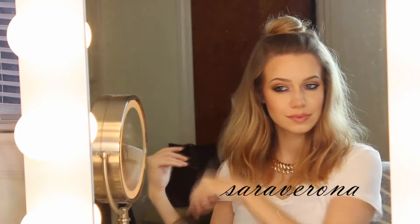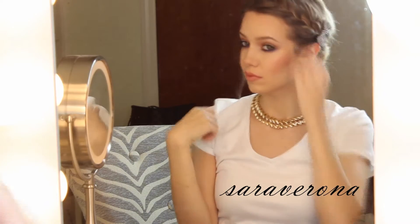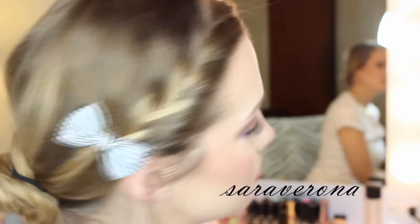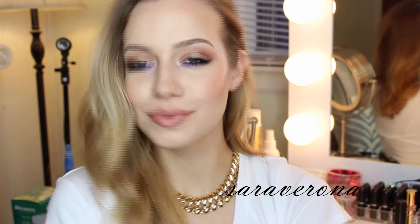Today's video is a collab with the beautiful and talented Sarah Verona — she is so talented and just flawless. She has a lot of beauty related videos on her channel, so go check her out. She'll be linked down below or you can click the annotation to go to her channel. She's also doing three easy hairstyles, so definitely check her out. I'm a huge fan of her work.